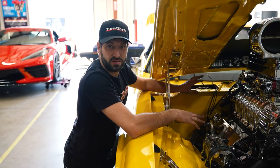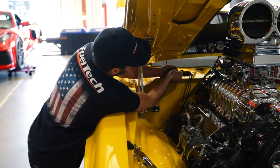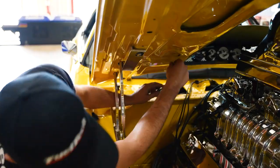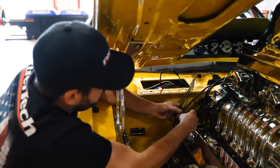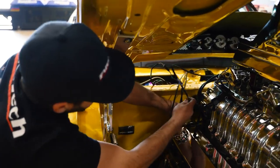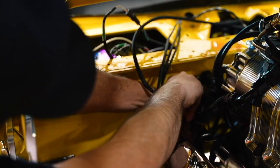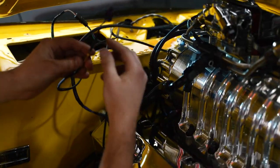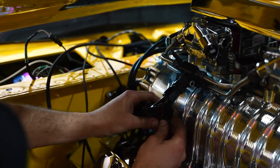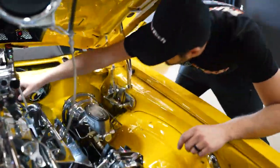Now that I have my CPC connector plugged in on the firewall, I'm going to run our VR crank signal wire to the MSCD crank trigger wheel. Then I'll run the O2 sensor wire to the nano — we already installed the O2 sensor previously, so I'm just plugging it into the harness. Next, I'm going to plug my fuel pressure sensor wire onto the fuel pressure sensor.